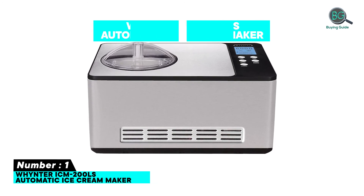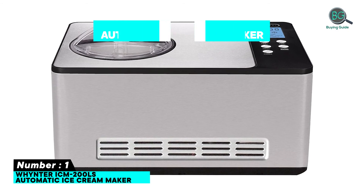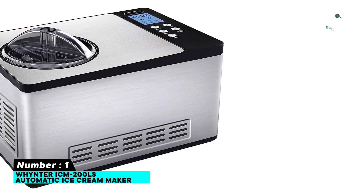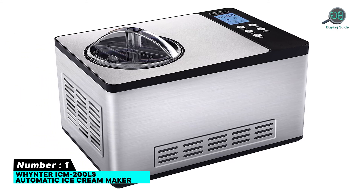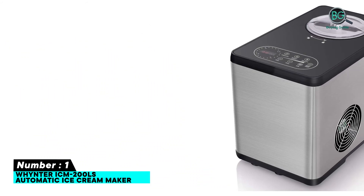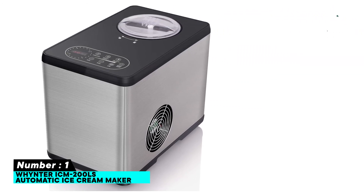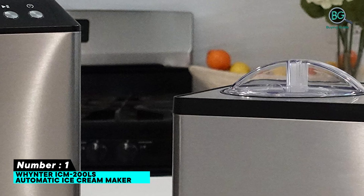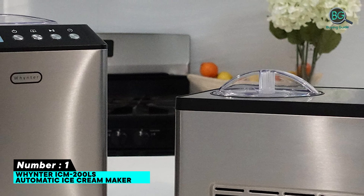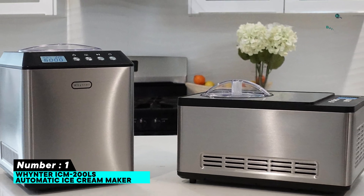Number one: the Whynter ICM-200LS automatic ice cream maker. The Whynter churns out ice cream and other frozen desserts that taste like what you'd get from a professional ice cream parlor. It's the only machine tested that makes both hard and soft serve ice cream. It has an add-in spout and programmed menu choices for using the churn for add-ins. Its 2.1-quart capacity allows you to make a large amount of ice cream in a short period of time.